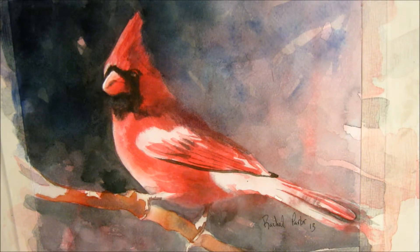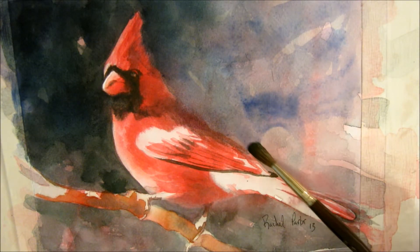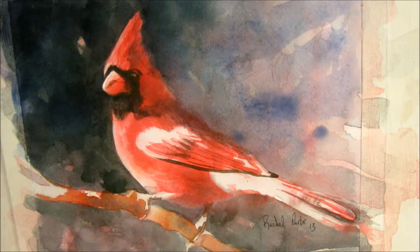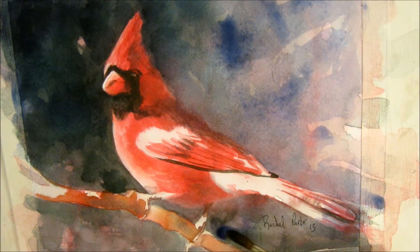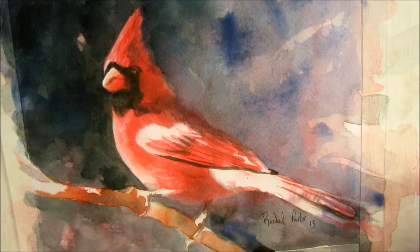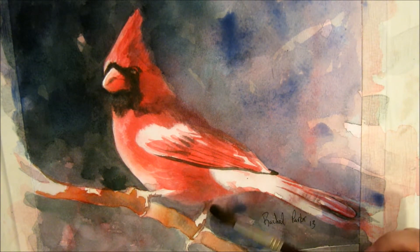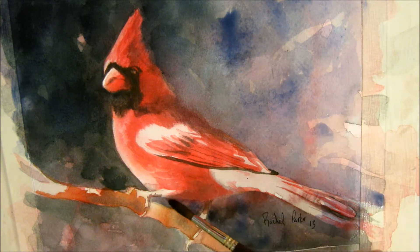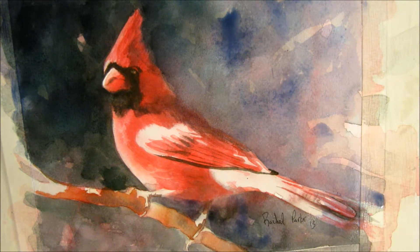I like how the ultramarine pushes the background back and brings the bird forward. Ultramarine looks so pretty with so many different combinations of colors. I really enjoy working with it and it's got a pretty little granulation effect.